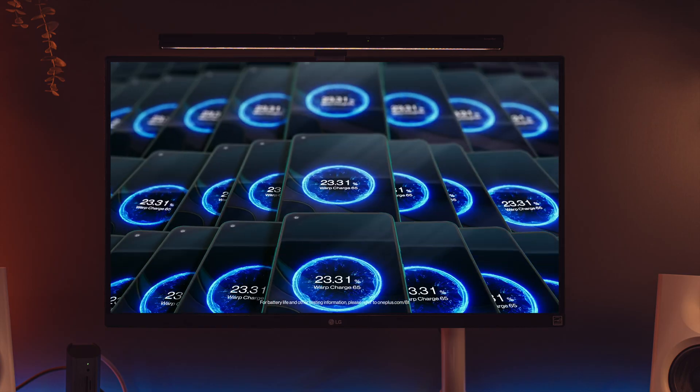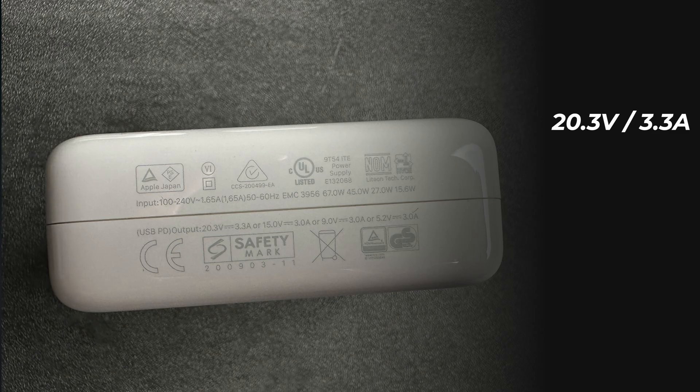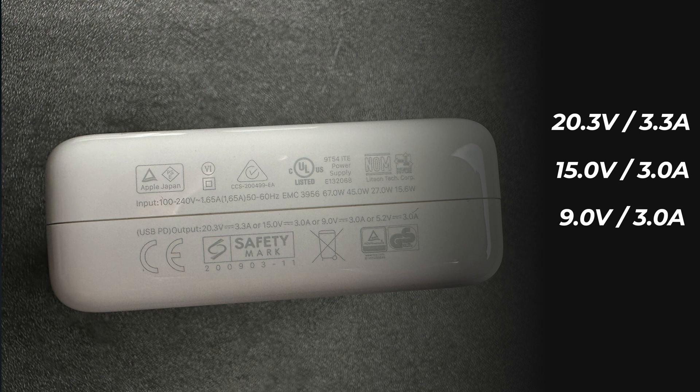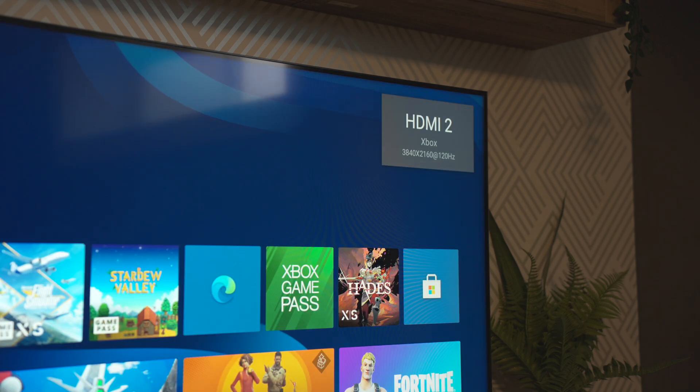Fast forward to present day, and you see a lot of phones that have 20, 65, or 80 watt charging, or even higher in some cases. If you take a look at the charger for that particular device, you'll often see something like this: 20.3 volts at 3.3 amps, 15 volts at 3 amps, 9 volts at 3 amps, or 5.2 volts at 3 amps. Essentially, what all this means is you have a bunch of power delivery options or protocols. Between these chargers and your devices, it's supposed to be smart enough to know the optimal or most compatible charging specs, handshake with your device, and use the best option available — very similar to how an HDMI cable works with your TV to determine the best resolution.